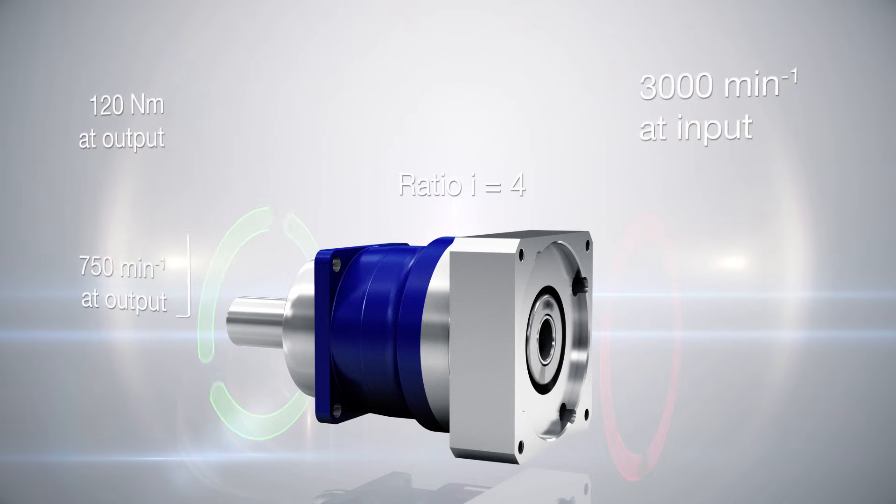That is 750 revolutions per minute at the output. At the same time, the torque of an application is also reduced by factor 4, so that the motor only needs to apply 30 instead of the required 120 newton meters.